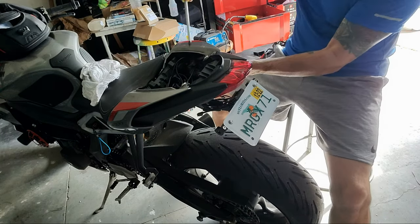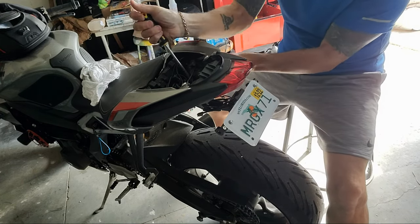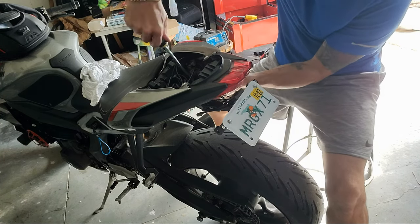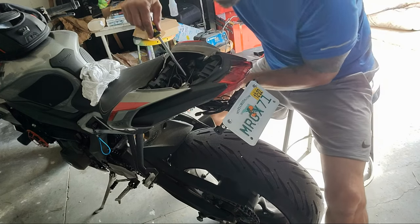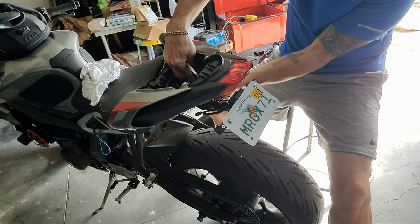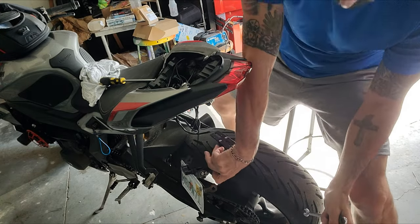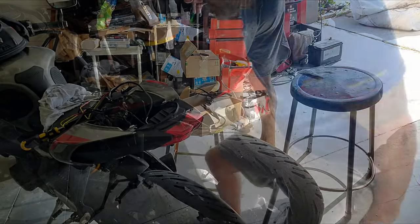I'm going to go ahead and take the Evo Tech — take this cheap one off real quick. Pretty easy installation. Much like the Evo Tech, there is not a lick of directions. So I'm going to go ahead and send this one back to Amazon.